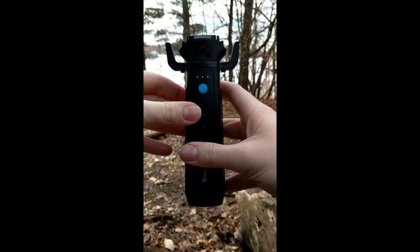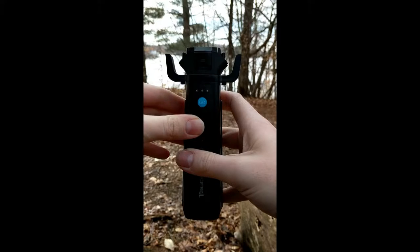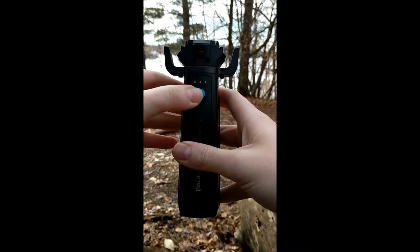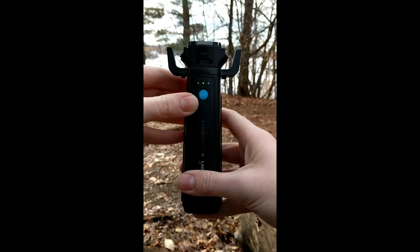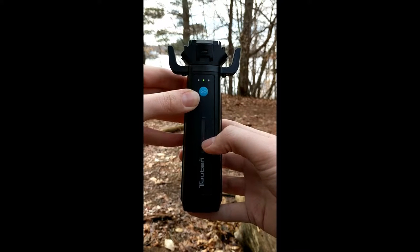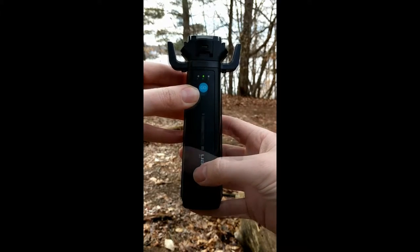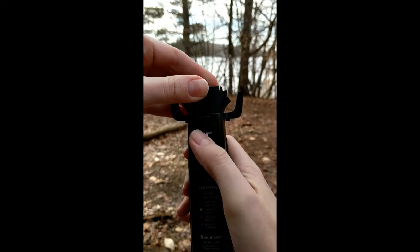Trevor from Totten here, talking about replacing the cartridge in your Totten line welder. First, press the blue go button twice to retract the plunger so you can remove the cartridge. You'll see the red plunger indicator on the front of the line welder go down. Once that's complete, press down on the switch in the back of the line welder.